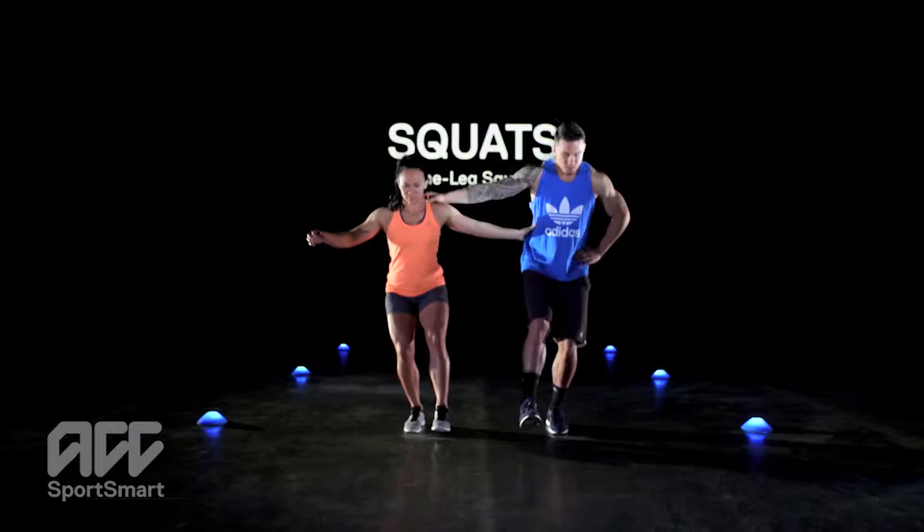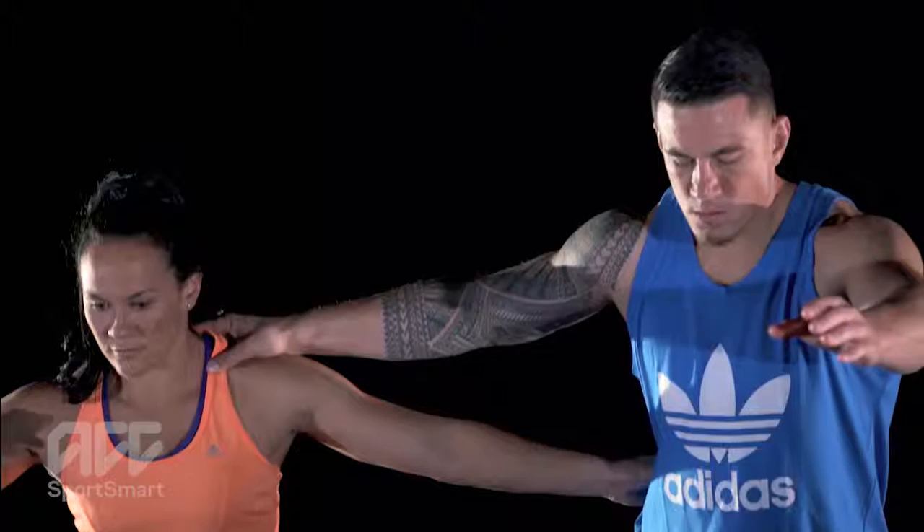One leg squats. Grab a partner and hit the quads hard with this exercise. It strengthens your front thigh muscles and improves your movement control. Here's how it's done.